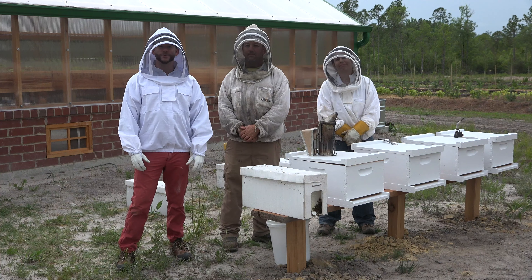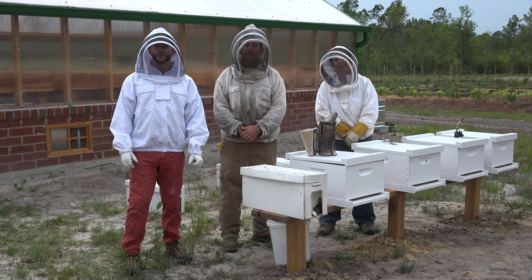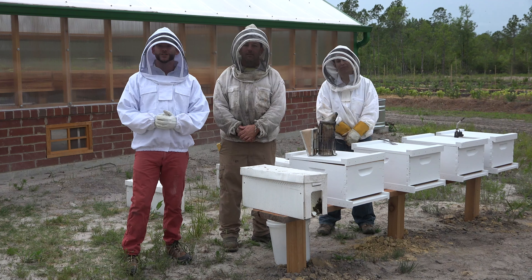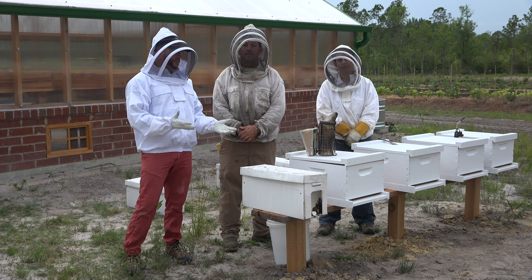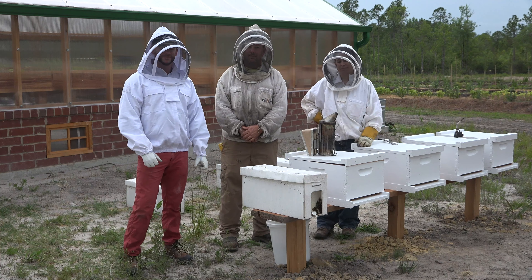Hello everyone and welcome again to the Johnny Appleseed Organic Village. I'm here today with Michael Leach and Brentley Stead from Bee Friends Farm for the next in our series of videos on beekeeping. For today's video we're going to actually install some hives. Welcome Michael and Brentley.